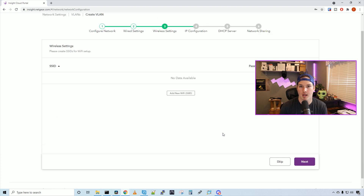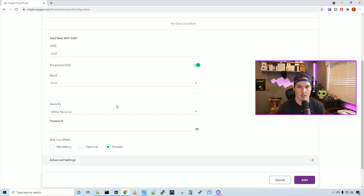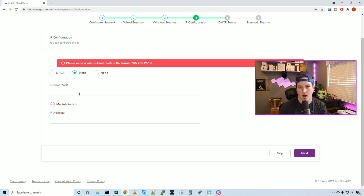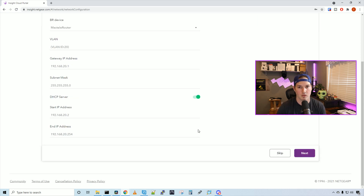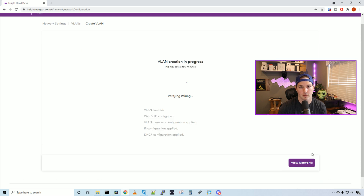We'll create a Wi-Fi SSID for this wired network — add new Wi-Fi, call it 'staff', broadcast on both bands, security WPA Personal with password test1234, then press add. For IP configuration: subnet mask /24 (255.255.255.0), IP address 192.168.20.1 — press next. For the DHCP server: gateway 192.168.20.1, subnet mask /24, enable DHCP server, starting range from 192.168.20.20 to 254. Under network sharing, we don't want staff to access the management network, so we leave that toggle off and press next, then confirm. The staff network is now created with VLAN ID 20.